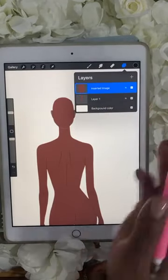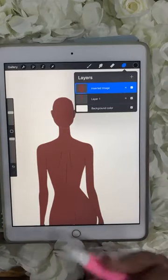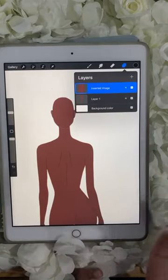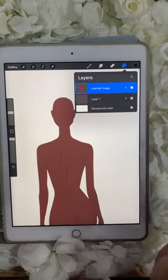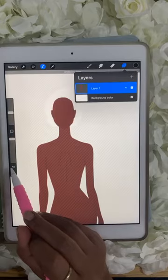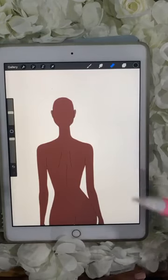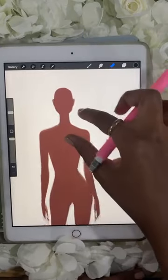I'll talk about layers shortly, but I'm going to use my favorite tool — undo. Undo is like Control Z or Command Z on a Mac. It just helps you go back to where you already were. That was just to show you how you can select different elements and move things around or remove them.